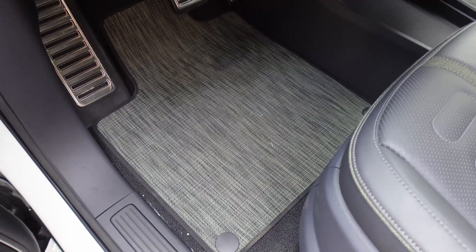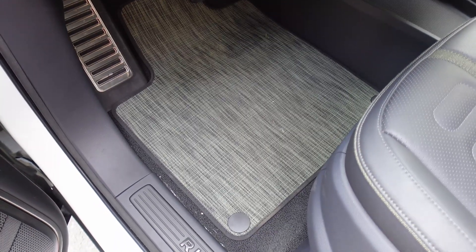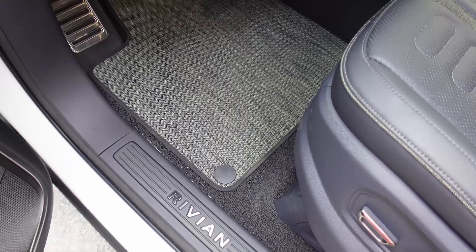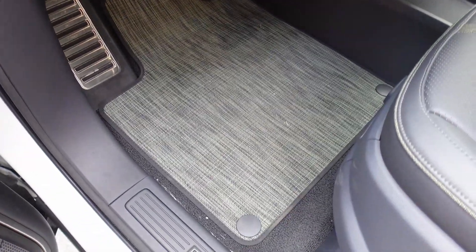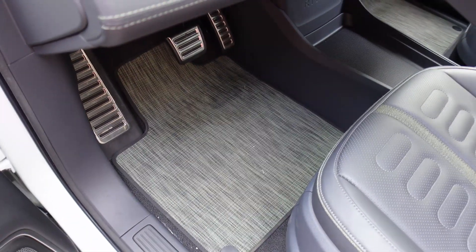This is the driver side. You might be able to hear Vader huffing and puffing in the background — it's pretty warm out today and he's not a big fan of the heat. Anyway, this is the most worn of the mats on the driver side, obviously because I'm in it all the time. It's got the buttons at each corner. That's what the driver side looks like.